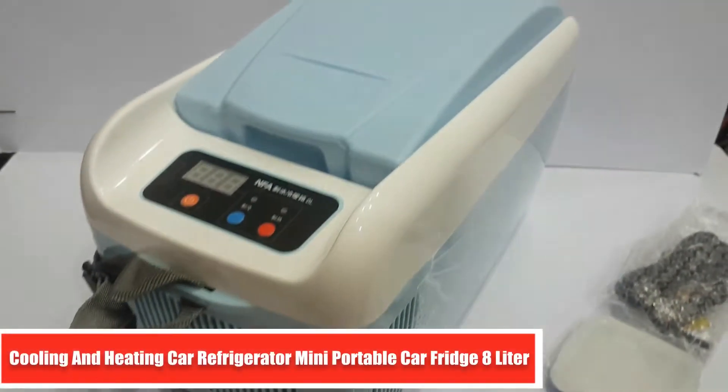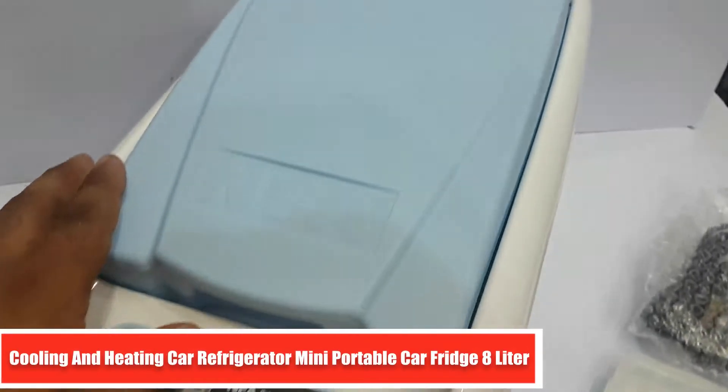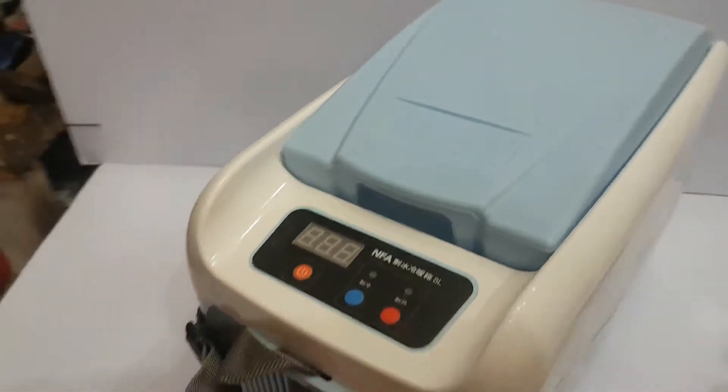Hello everyone, I am with you. This is our product which is a portable refrigerator. You can use it in any car or jeep.